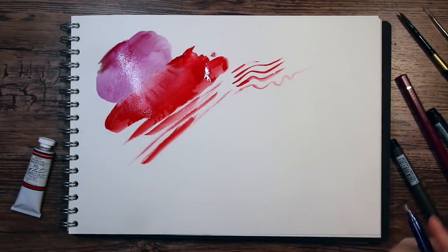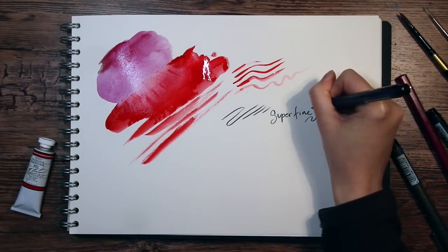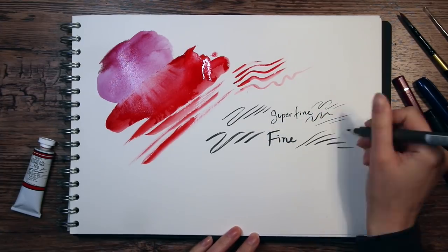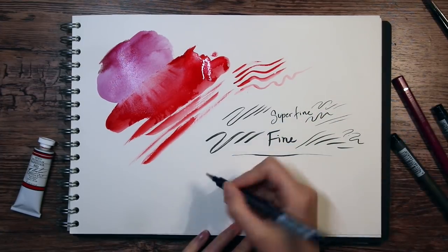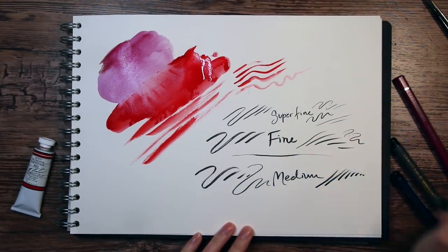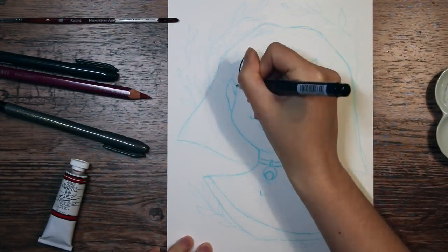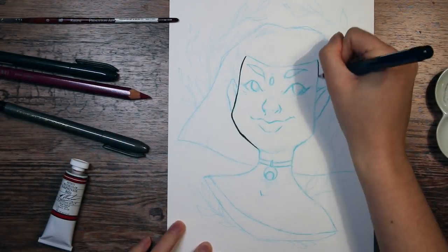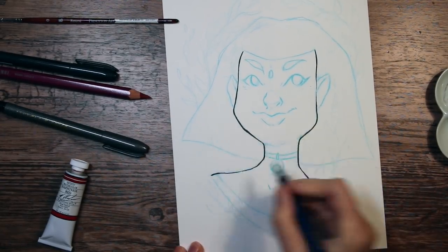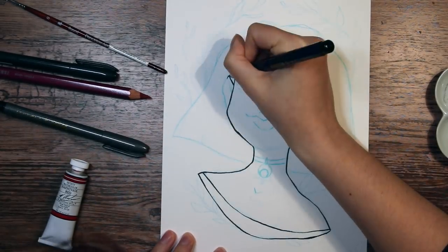First, let's take a moment to appreciate how beautiful these colors look together, and how nicely the watercolor pencils dissolve on the paper. I was actually a bit skeptical about these colors together, but I think they worked perfectly and complemented each other. So I decided to draw this lady here — I've been practicing more different face shapes lately to try to make my art a little more interesting, with more character. My idea here is to use the brush pens for the face, and then use the colors for her hair.